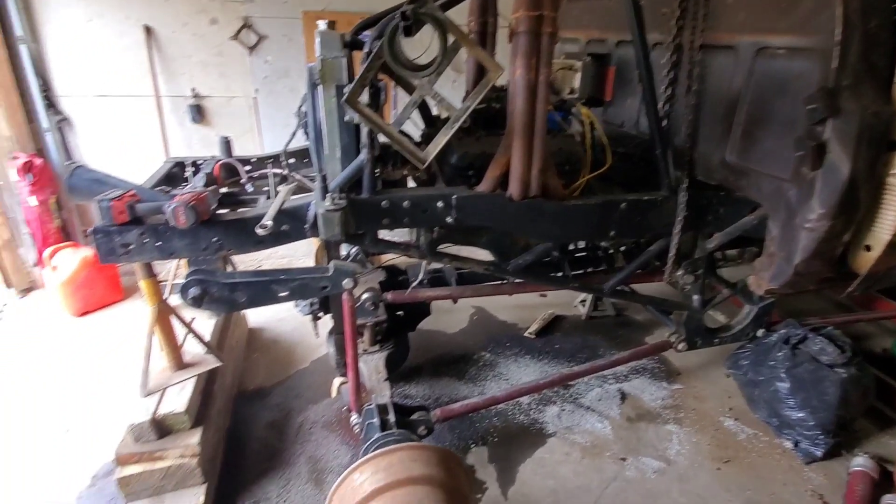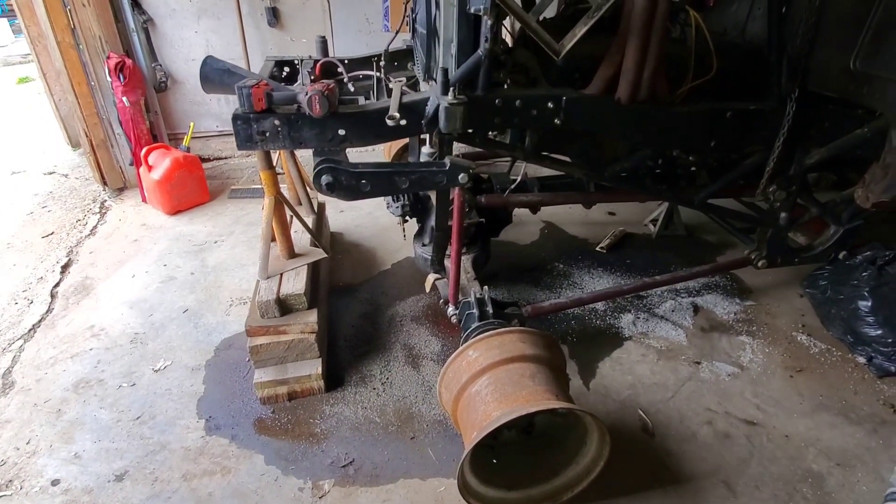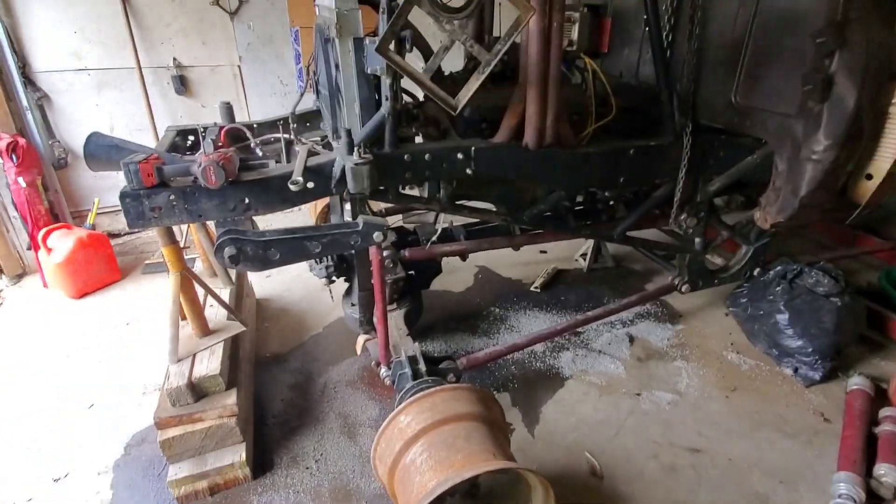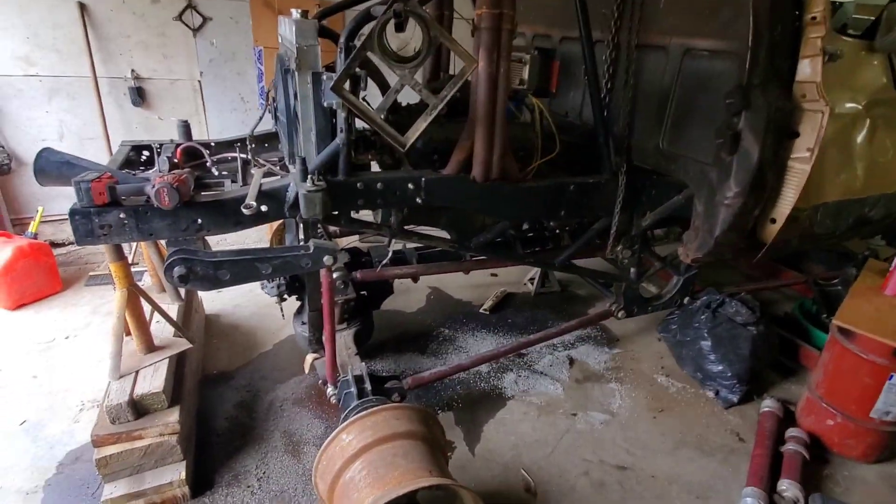So in this video, we're going to take the old rear end out, get the new one under there, get everything mocked up how we want it before we finally weld it in, and resurrect this thing after sitting in the garage all winter.